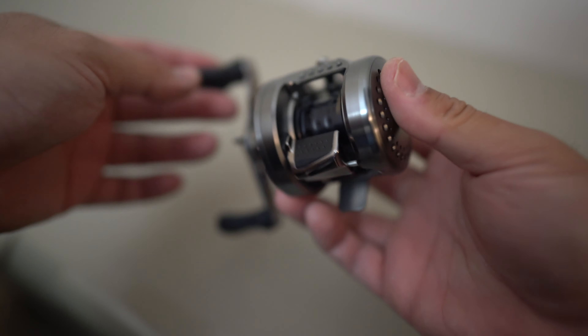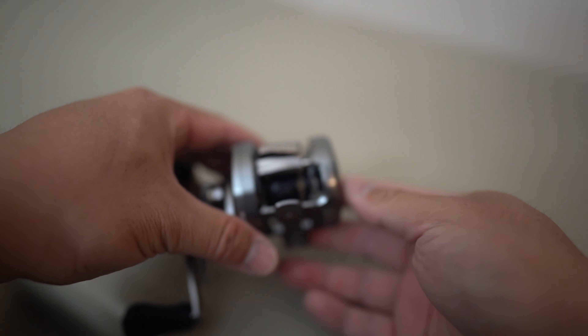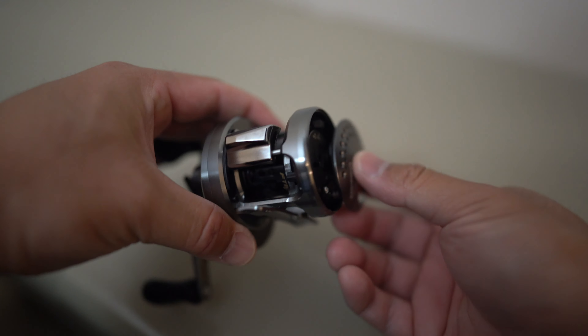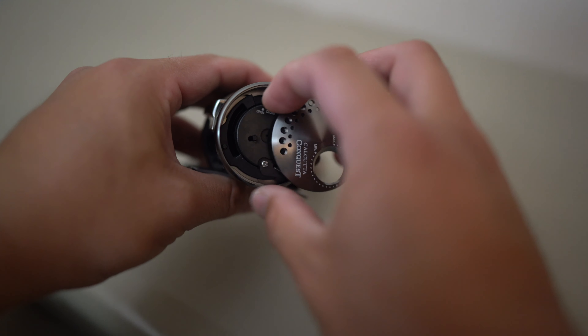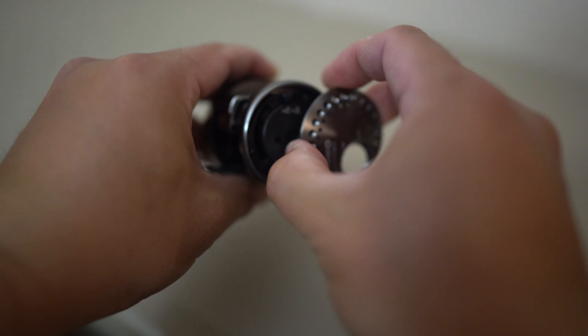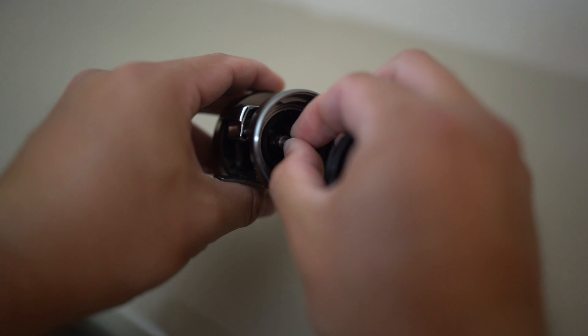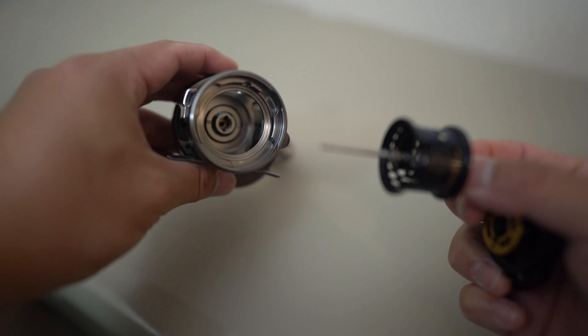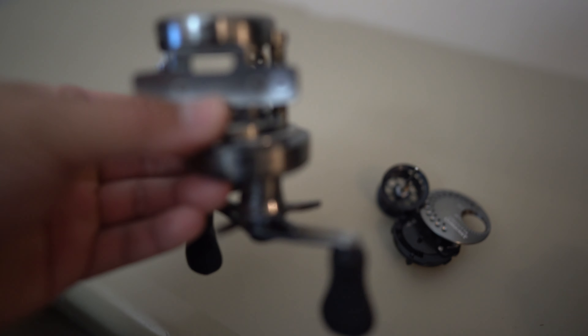The cost - now this is a pretty penny. This is not your cheap Shimano Sahara that you can buy on the rack at Academy for 30 or 40 bucks. This is a $450 reel. Yes, it's pretty expensive, however it's worth it to me because of the type of fishing I like to do and the type of lures I like to throw. I need good equipment to throw those light lures.